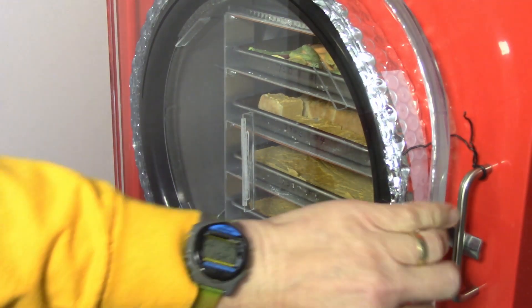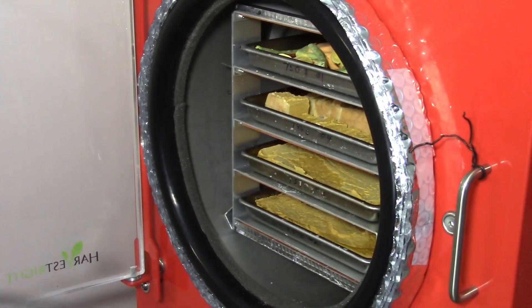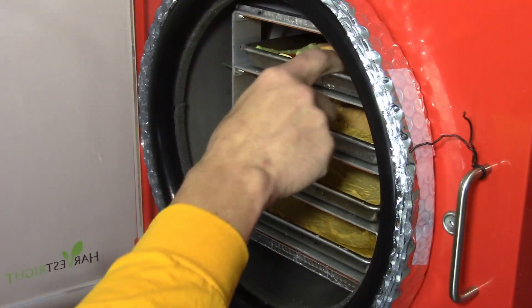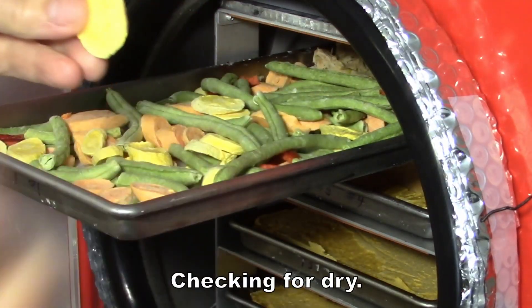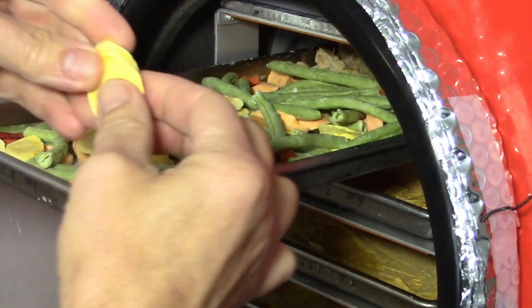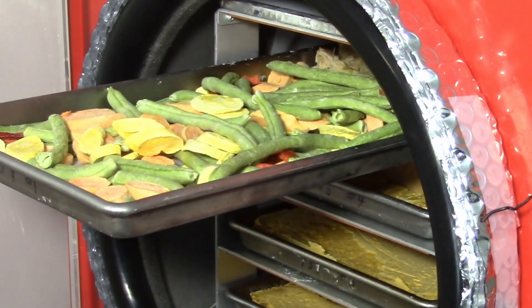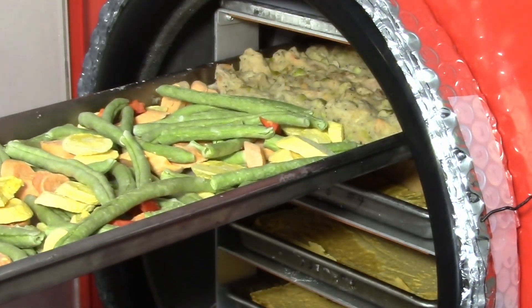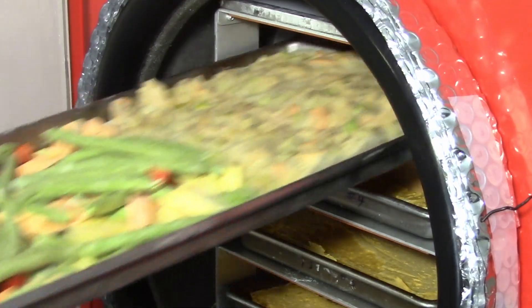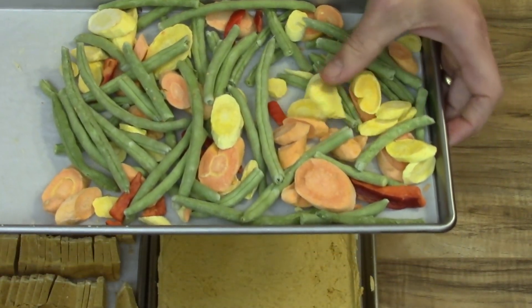The freeze drying is complete. I'll save out this whole sample for the rehydration test.